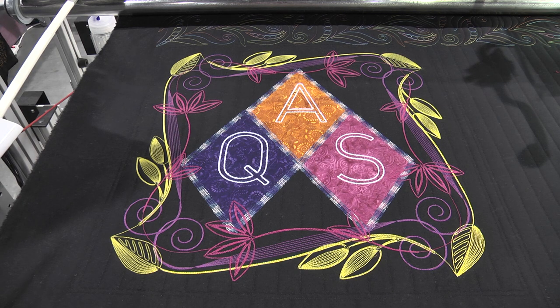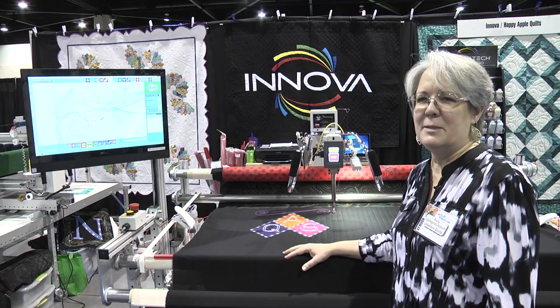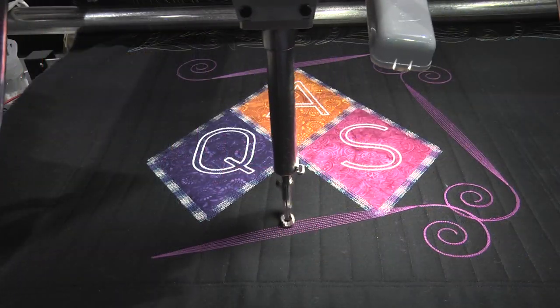The fun thing is that we don't have any hoop limitations. What you might have with a domestic machine is a 9-inch hoop, or a commercial machine, a 14-inch hoop — we have a 12-foot table. This particular feature is exclusive to Inova; we're the only ones that have this product and it won't be available on any other machines.